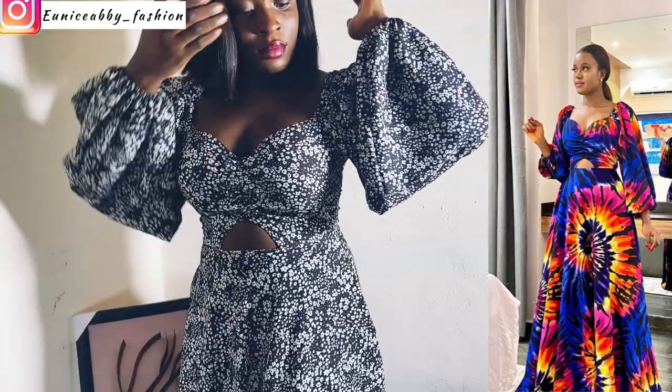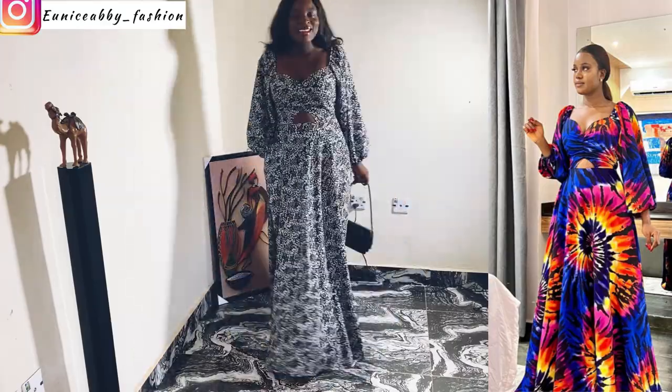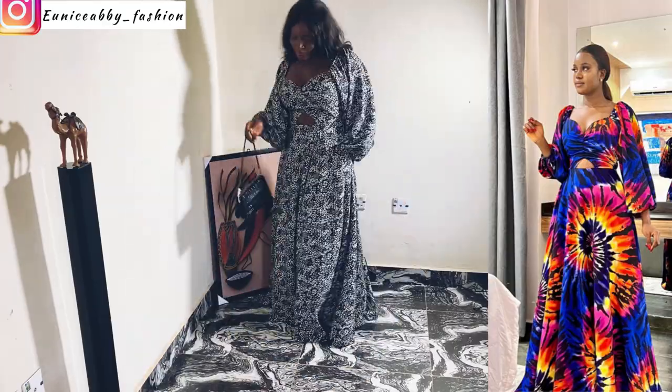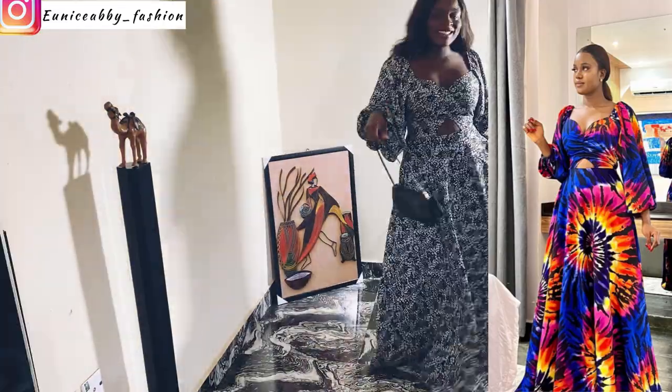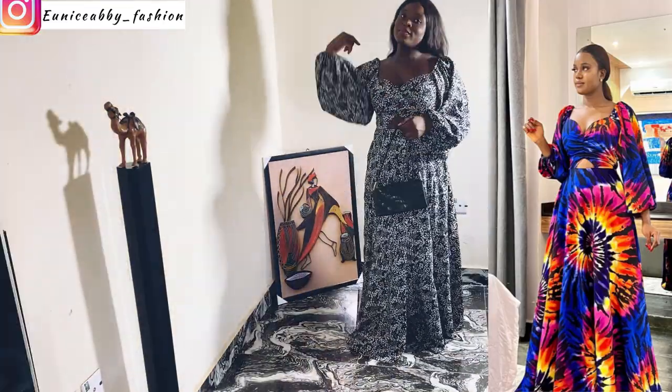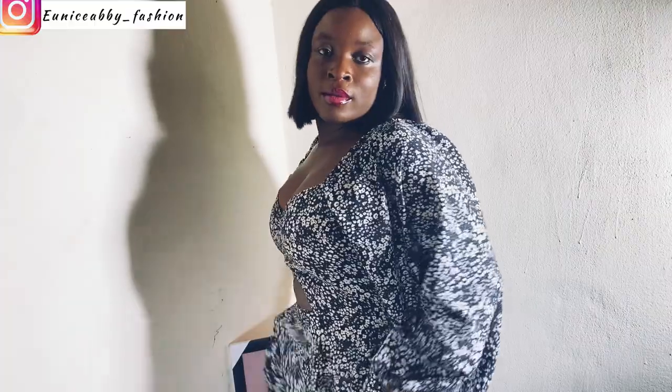Hello guys, welcome back again to my YouTube channel. My name is Abiola, and in today's video we'll be recreating the off-shoulder circle dress. The one we have on the right — the one I recreated is on the left. In today's tutorial, we will not be drafting any pattern, so without wasting time, let's head straight into the tutorial.